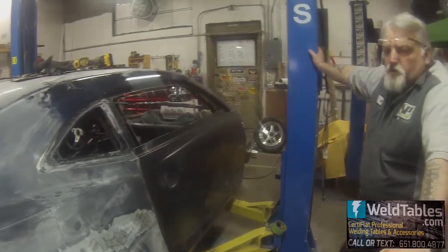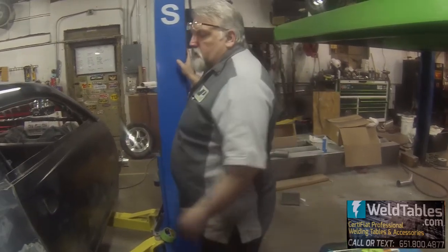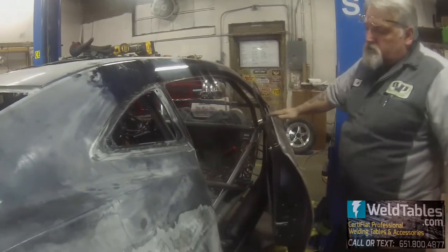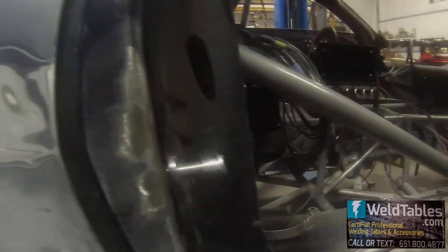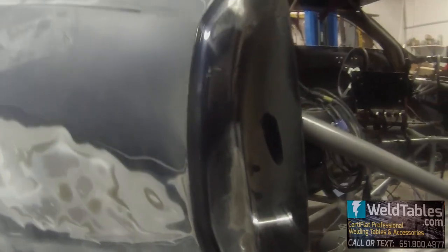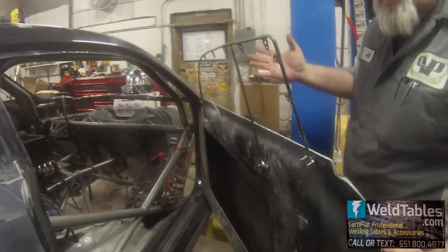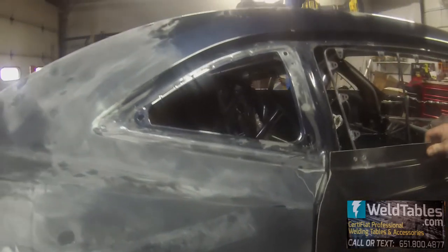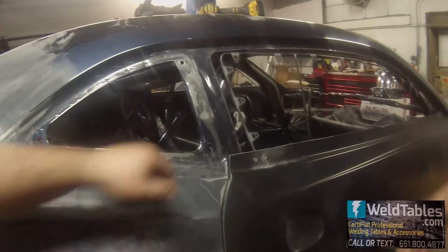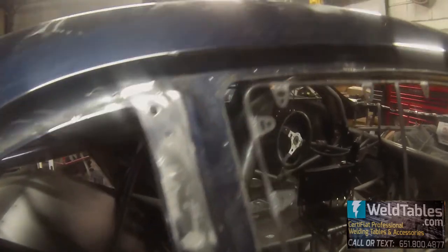This week we've been working on the doors, getting them finalized. We put the latches in and got the hardware inside the door. We had to custom make some latches because the 2010 Camaro does not come with those type of latches. We had to cut the doors to fit all that. We made some frames for the windows. To get everything lined up so the doors close nice and easy takes a while — you just have to get everything matched up. It's nice and tight, all the lines match up.